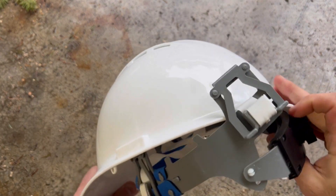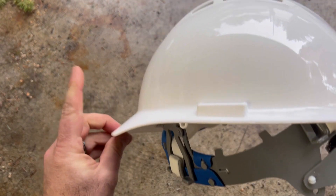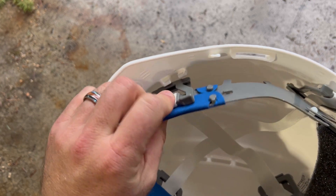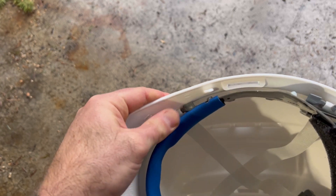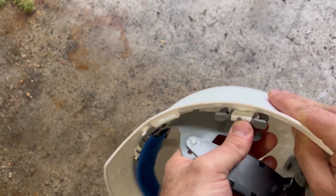It's made in the USA. I'm going to show you how to put this suspension in, in case it's not installed when it comes to you. On these, there are tabs and they fit into slots. As long as you have your adjustment at the rear and your brow — that blue part at the front — you're going to be able to have these in the right direction.